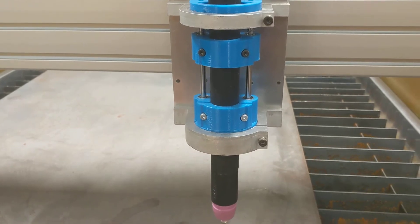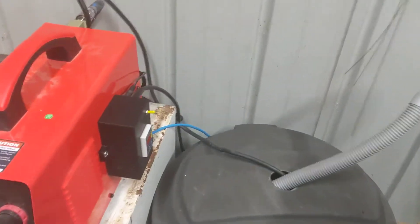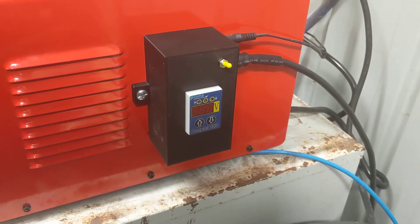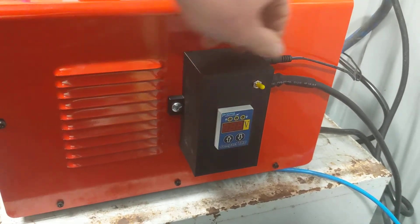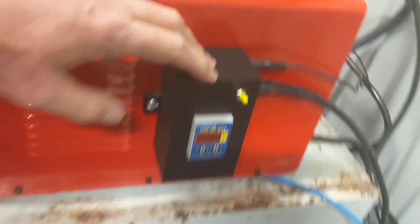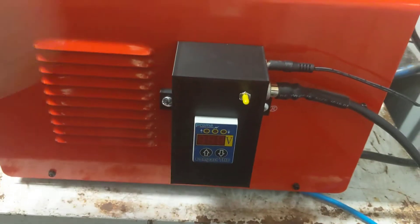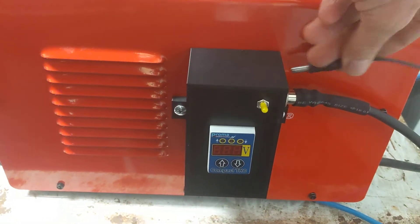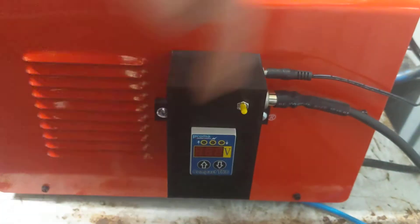I just recently picked up a torch height controller and wired it in this evening. This is the Proma 150 — fairly straightforward to install. I've 3D printed a box for it. It runs on, I think, between 9 and 30 volts. I just put on a 12-volt power point so it plugs straight in, and I put a switch on the front here to turn it on.